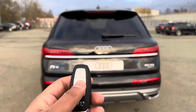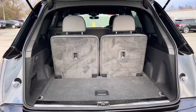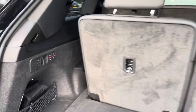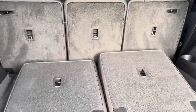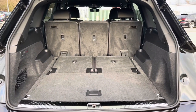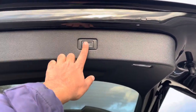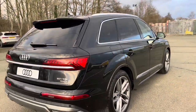To access the boot, just double-tap the button on the key or use the foot gesture on the power-operated tailgate. Even with all three rows of seats up, there's 295 litres of space — plenty of room for shopping or even a pushchair. Fold down the third row of seats and there's 770 litres, plenty of room for larger items such as flat-pack furniture. Fold down the second row of seats and there's almost 2,000 litres, so you can fit even larger items such as bicycles. Once you've loaded everything, just push the button on the power-operated tailgate and it will close automatically.